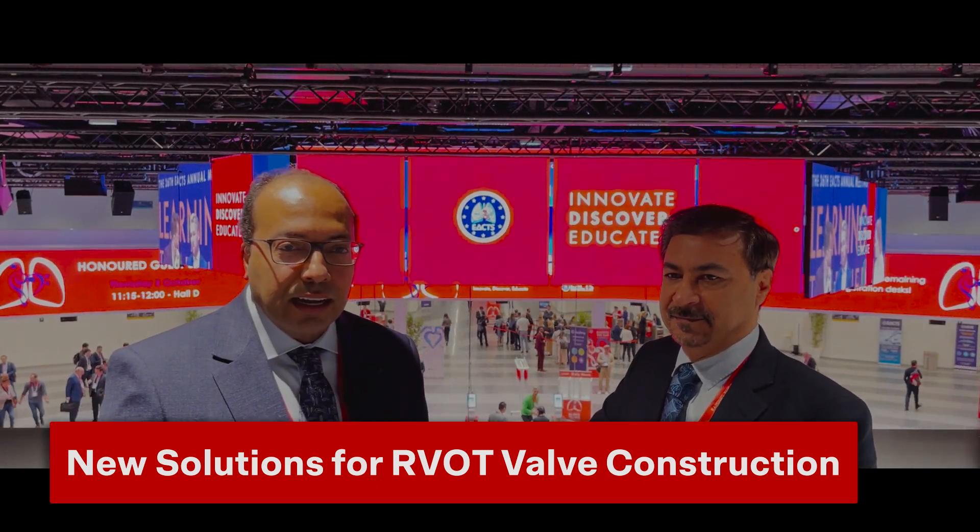Hello everyone, this is Samah Saeed from CTSnet and we're here at the EX annual meeting in Vienna. I'm honored today to talk to Dr. Ahmad Ali Amir Goufran from Shiraz University of Medical Sciences, Iran, and in particular about his presentation on Friday about the right atrial appendage utilization for pulmonary valve reconstruction. Hello, Dr. Amir Goufran.